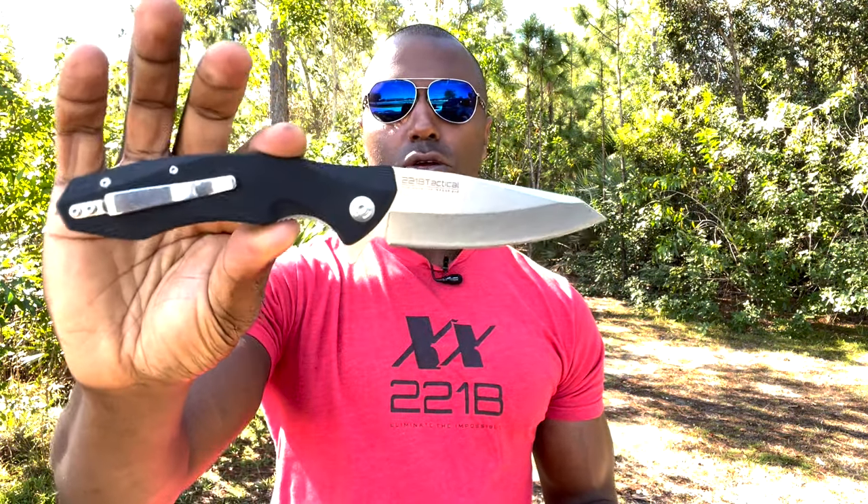That is the Vantage first responder tool. You can learn more about it on 221btactical.com. If you have any questions about this or any of our tools or accessories, you can give us a call — we love hearing your voice. Our team is there 24/7 around the clock, or you can shoot us an email at sales@221btactical.com.